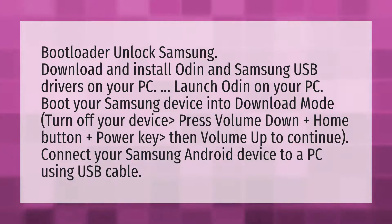Turn off your device. Press volume down plus home button plus power key, then volume up to continue. Connect your Samsung Android device to a PC using a USB cable.